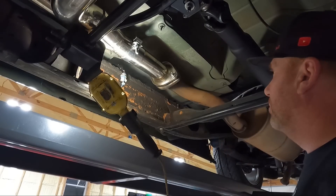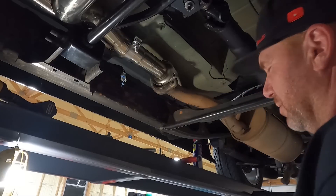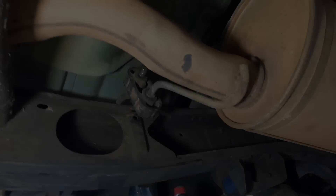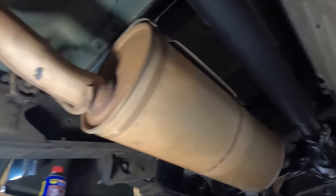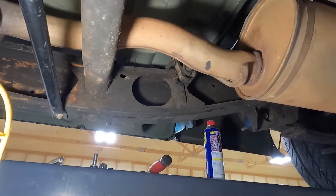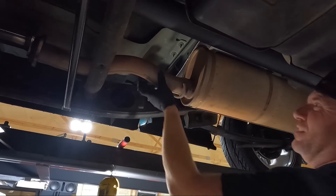I got those loose but I think I'm gonna have to replace them — check out the threads on them, I had to use some WD-40 just to get them loose. Now moving back here, I'm going to grab a pry bar and see if we can pry this muffler out of the rubber bushing. A lot of times if you use a pry bar in between those you can get it loose. There's another one near the rear end and one in the very back, but those shouldn't be as bad.